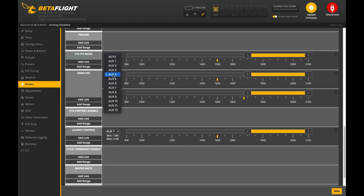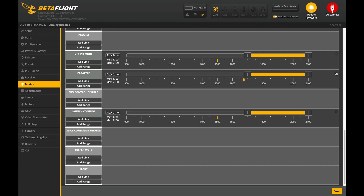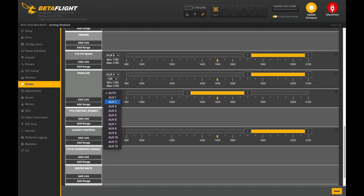And remember when we set this up, after we select these two — let's actually set it up again. So we've got AUX4 and then we've got AUX2. And remember, we have to use the AND operator, which means that it only activates if both these switches are on. All right, hope this helps and thank you for watching.